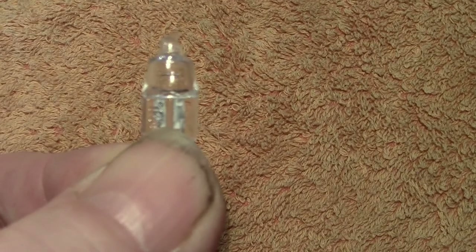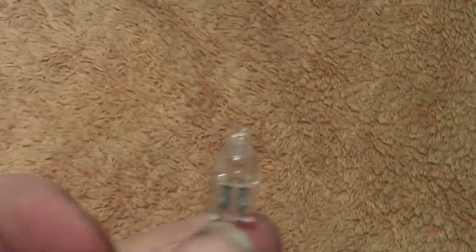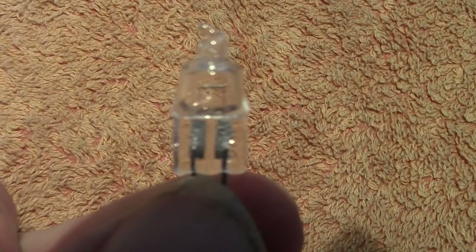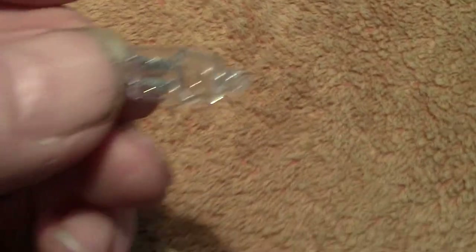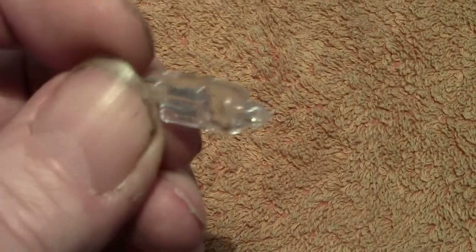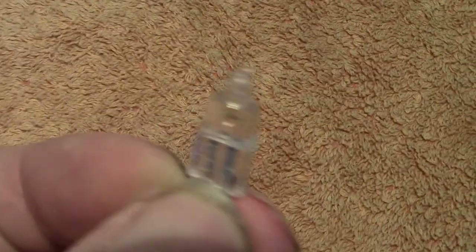I don't know if that's focused or not — I've never had this trouble before. I'm not very impressed that it's not focusing. I'll hold it there a while. It's only a very small bulb, nothing to write home about. Excuse my nails — I've been a little bit grubby.